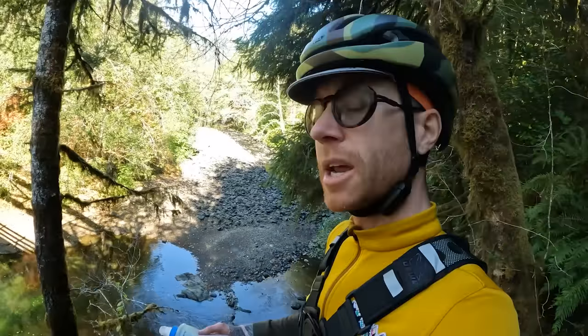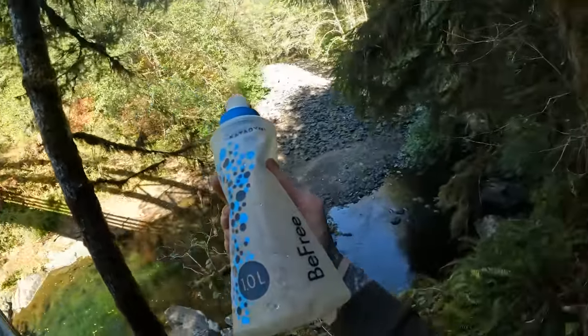Another essential gear item for any bikepacking trip is a water filter. In fact, we take these on almost every ride anyway — indispensable, completely.